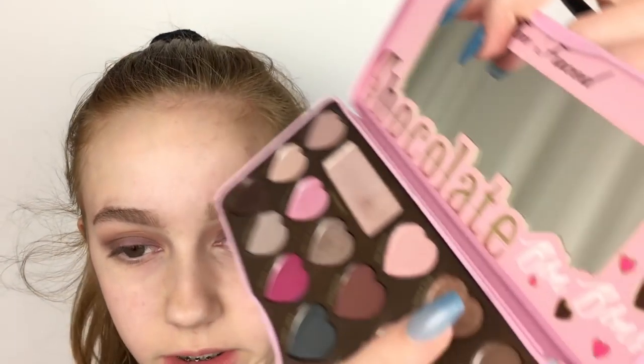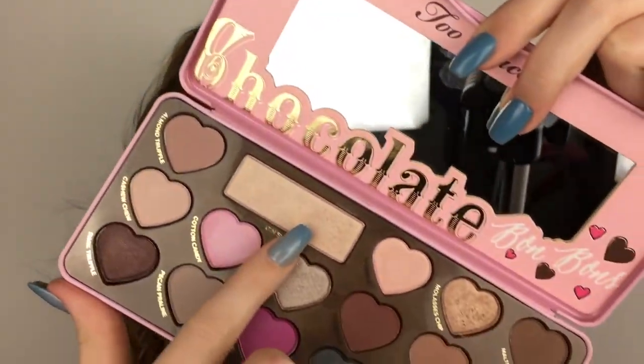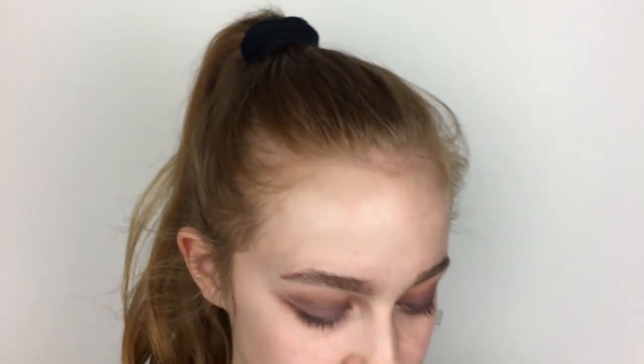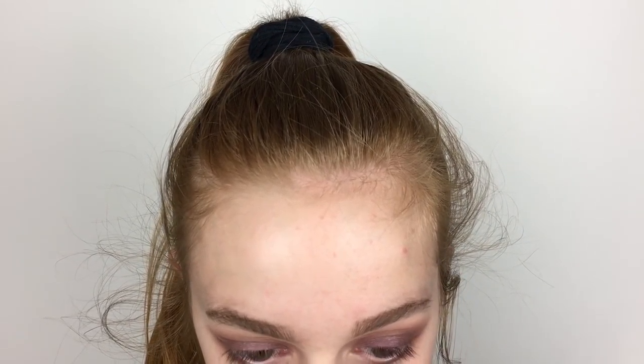I'm just going to wipe off all of the fallout. For the lower lash line, I'm going to mix Malted and Mocha, the two crease shades we used. To add more life into the look, I'm going to take Satin Sheets, which is that shimmery shade, and put that in my inner corner and brow bone. This is definitely a pretty dark look, but I think once we add lashes and the face stuff, it'll look a bit better. For now, I'm going to go ahead and do lashes.